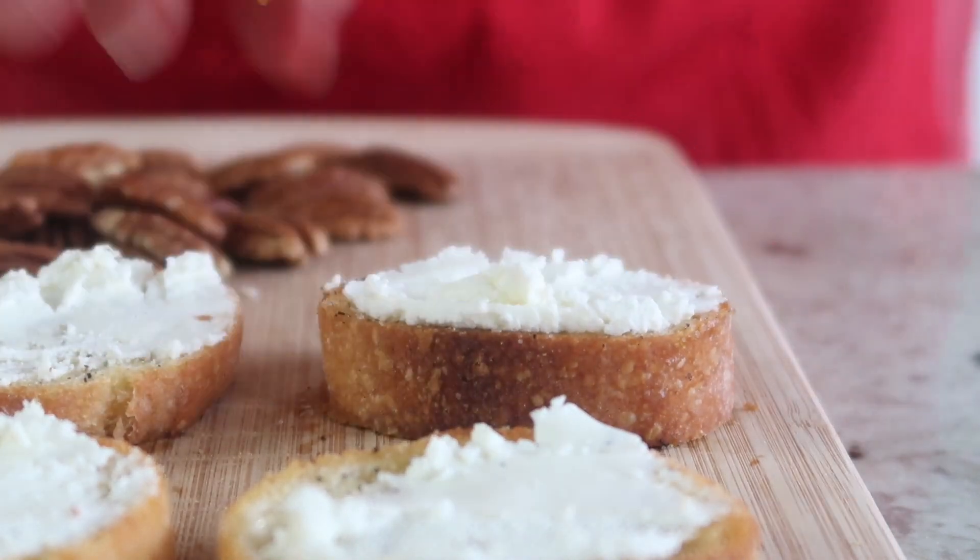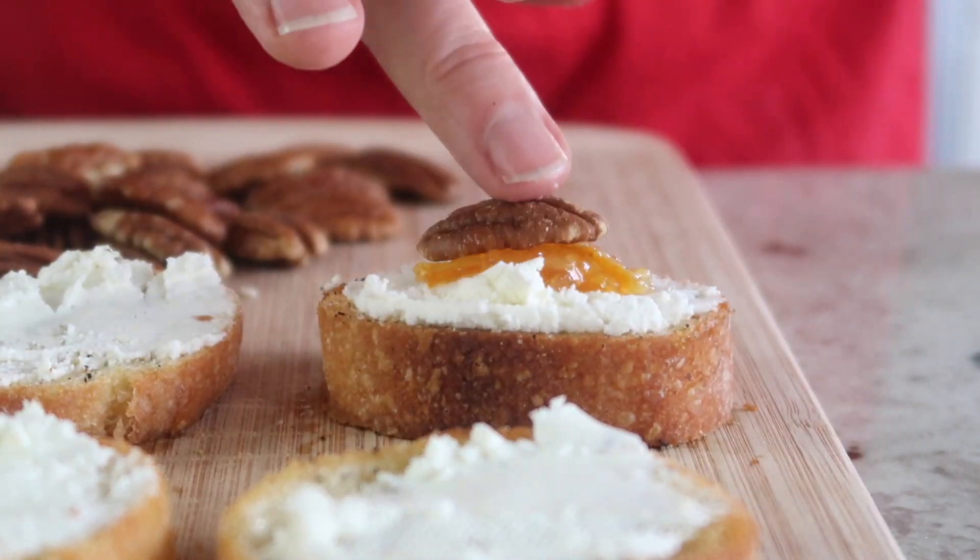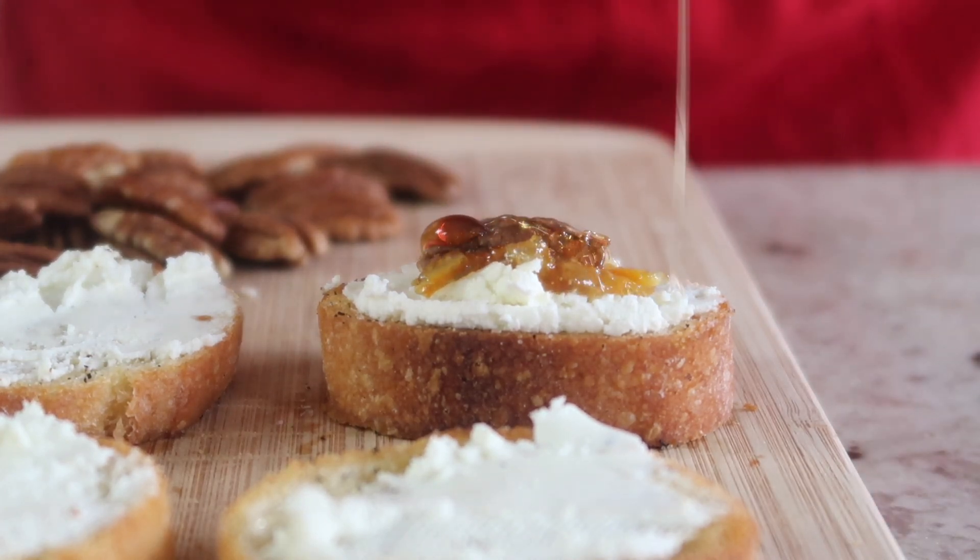Then we're just going to spread some softened goat cheese across the top, a little bit of marmalade, top with a pecan, and a drizzle of honey.